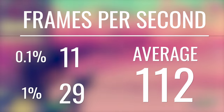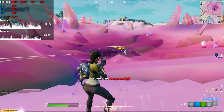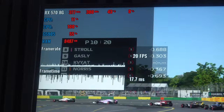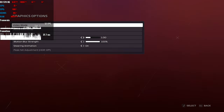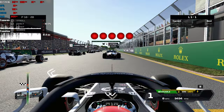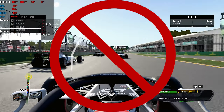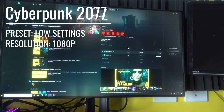But moving into a title like F1 2020, this is where it really starts to tank. F1 2020 recommends an i3 at minimum, so that four-thread requirement is holding true. If you don't have four threads, you're going to get a very undesirable experience — pretty much under 20 FPS. Then moving over to Cyberpunk, we got past the menu, tried to load up the game, and it was just stuck permanently loading. It just wouldn't work.